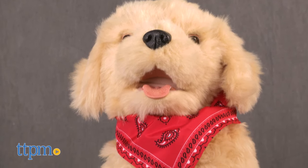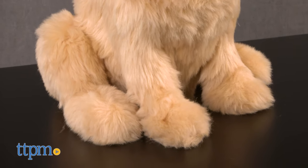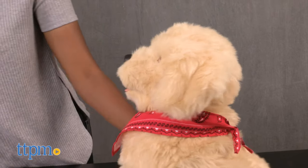This interactive pup has built-in sensors that respond to motion and touch. It has a lifelike coat and makes authentic dog sounds. Your new pup also responds to your voice with Bark Back technology.